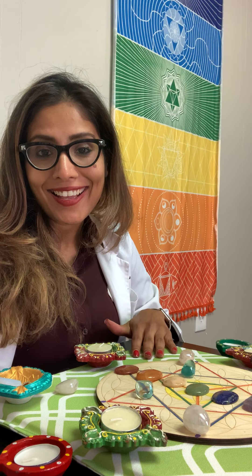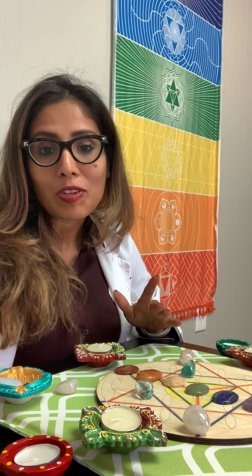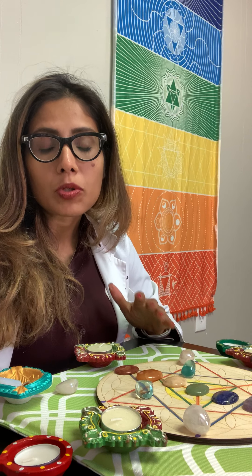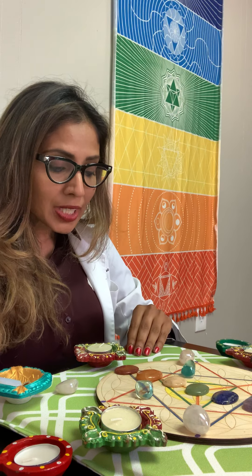Hello, beautiful souls — this is Dr. Berry. On this channel we love talking about everything that creates beauty: mind, body, and skin. If that's what you're interested in, definitely make sure you subscribe. In this particular video, we're going to talk about how to use sacred geometry and stones to do a simple chakra-based meditation.